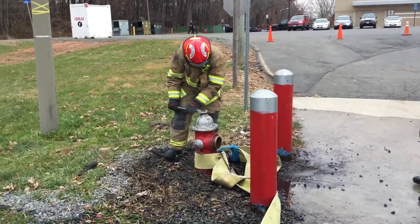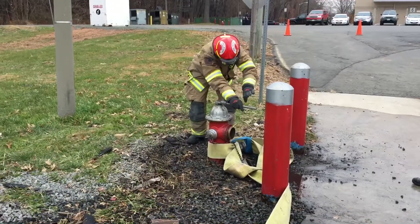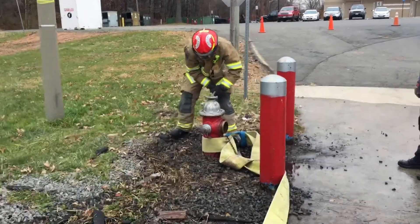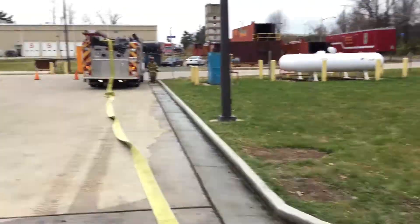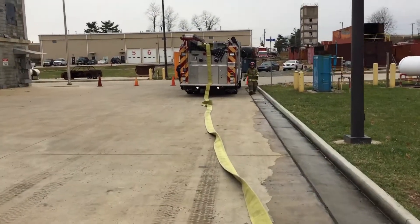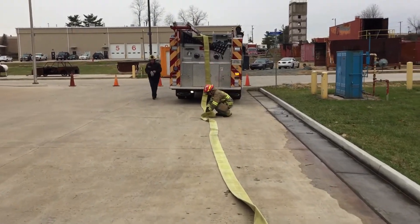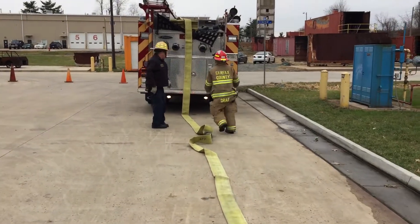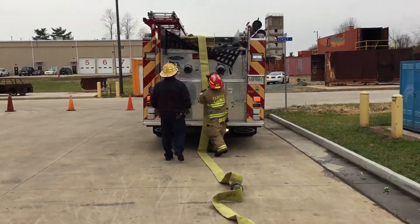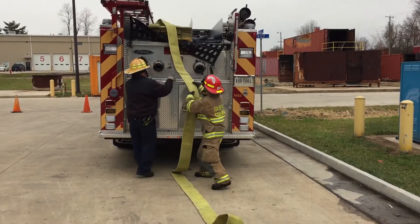Spin it quick into here. Now look — you think that's going to stretch? Yep. Okay, this is where you go, right here. This is your rear, right here you go.